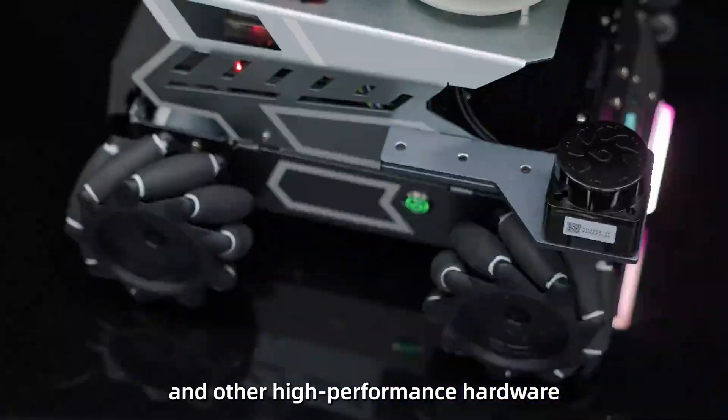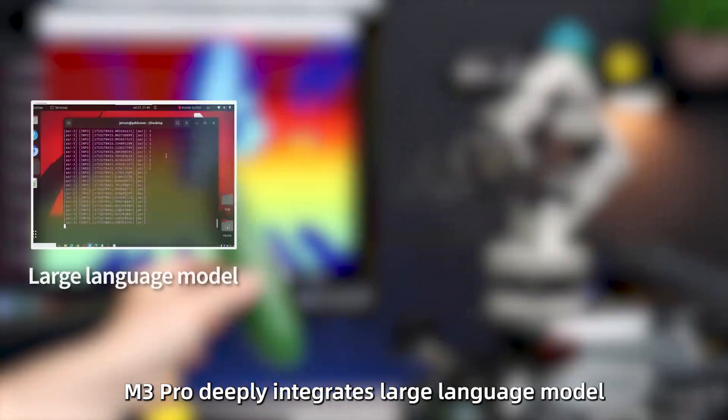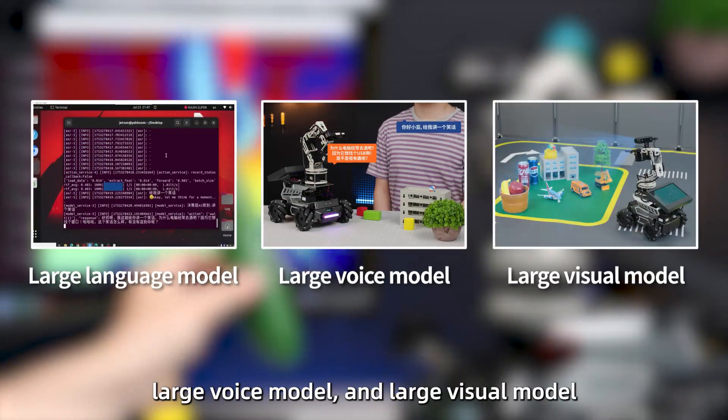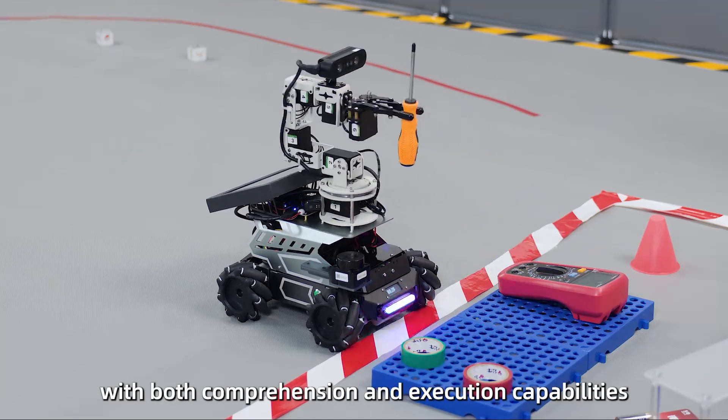The M3 Pro, along with other high-performance hardware, deeply integrates a large language model, large voice model, and large visual model. It is an embodied intelligent robot with both comprehension and execution capabilities.